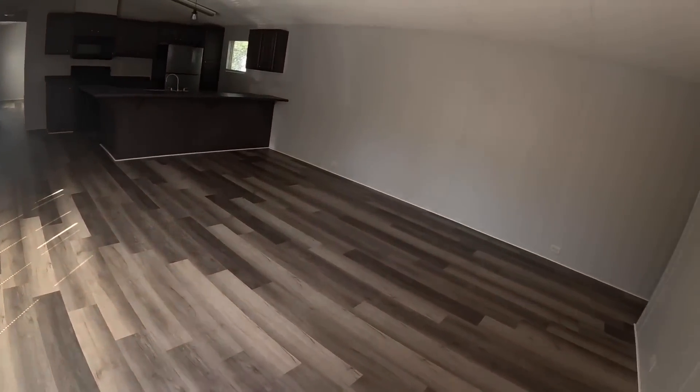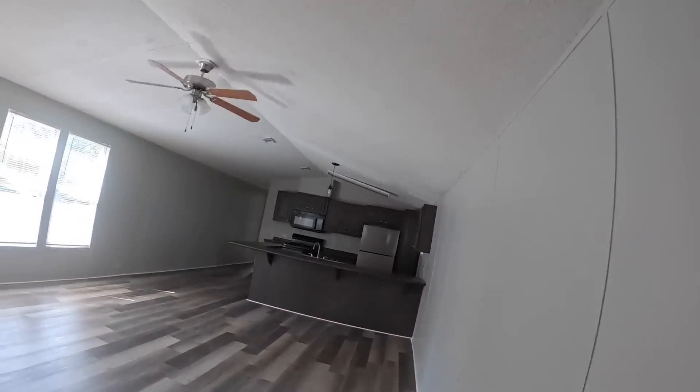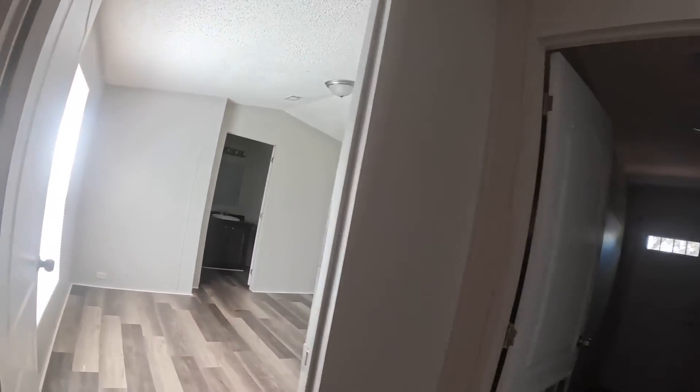Nothing is running. All right, let's find the breakers and turn everything on. Wait a minute — here are the breakers.